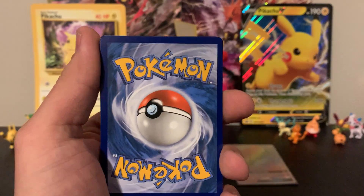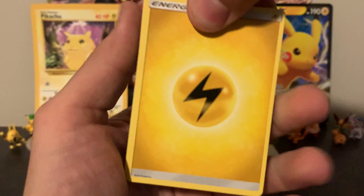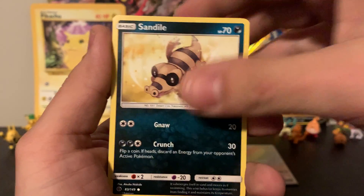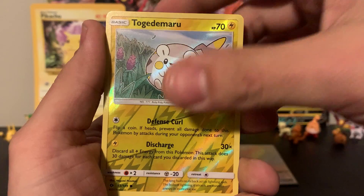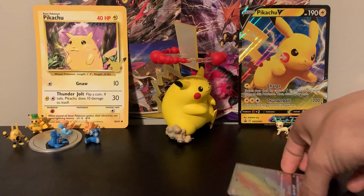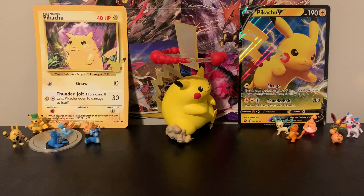Last pack magic — and we do have a good code card, so that's a good sign. Lightning energy. We've got a Big Malasada, Pyukumuku, Switch, Snubbull, Sandile, Pikipek, Carvanha, Togedemaru. The reverse is a Togedemaru and the rare is a holographic Poliwrath. If you guys liked that video, please leave a like and comment down below. One last look at this Rainbow Rare Tauros GX — the one big pull of the Elite Trainer Box. It was still fun — I'll see you guys in the next one!